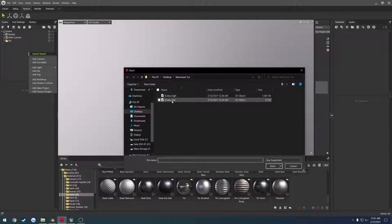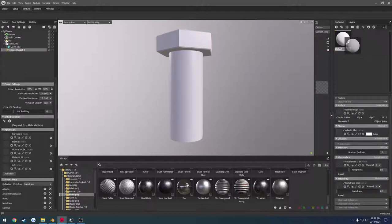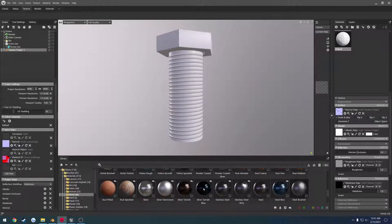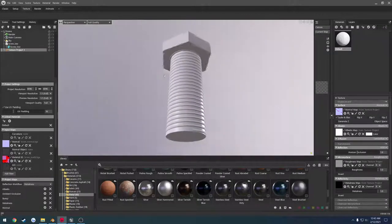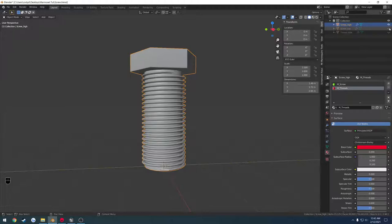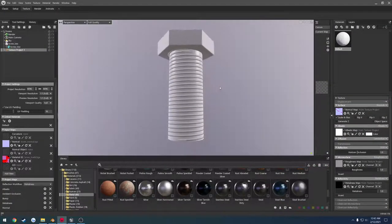We're going to re-import the screw_low model. Right click, create a texture project, grab our default material, and drag it into linked materials to link it. Click for our normal, add the normal, and add our material ID. The reason for the material ID is — let me find steel brushed — drag and drop it. We can see there's something going on up there with the height, but I'm not worried about it. Anyways, we have two sections: our threads and the normal screw.